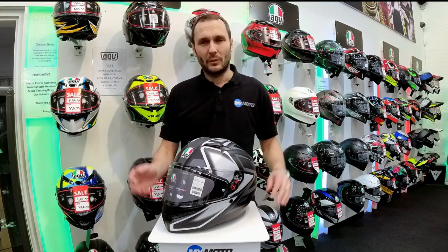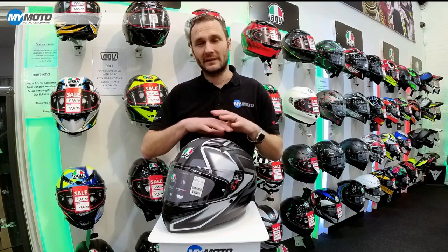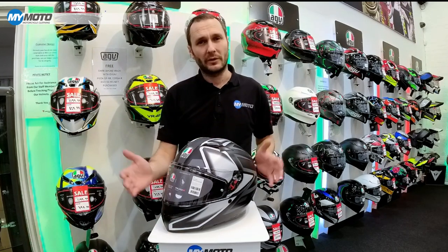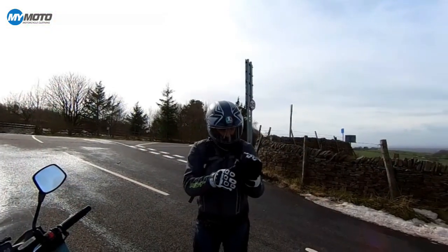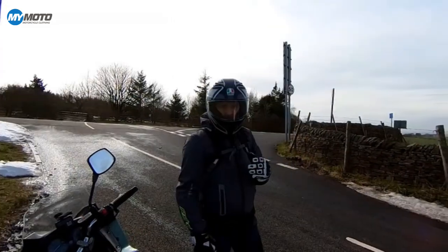Welcome back to the channel. With AGV releasing their brand new K3 helmet — an all new helmet right from the ground up — we thought we would take it out and give it a little test. I'm up here today on the Cat and Fiddle road near Macclesfield testing out the new AGV K3 helmet.